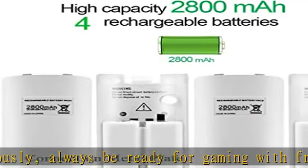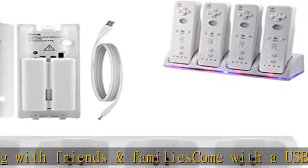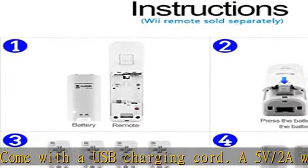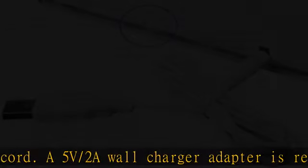Includes 4 NiMH rechargeable batteries, high capacity, for each remote. No need to buy regular AA batteries frequently. LED light shows the charging status: it is red when charging, and it is blue when fully charged, then goes out.